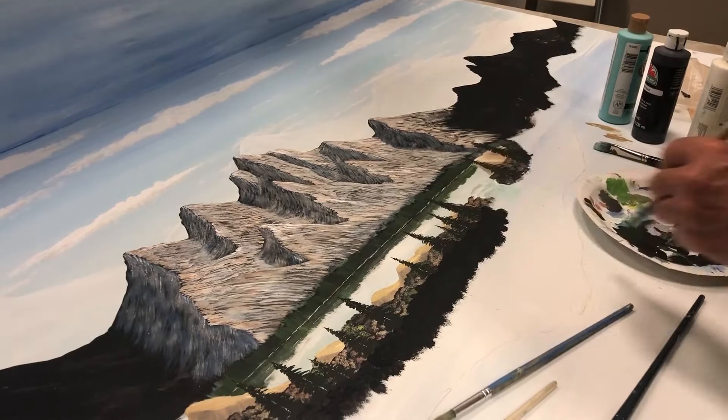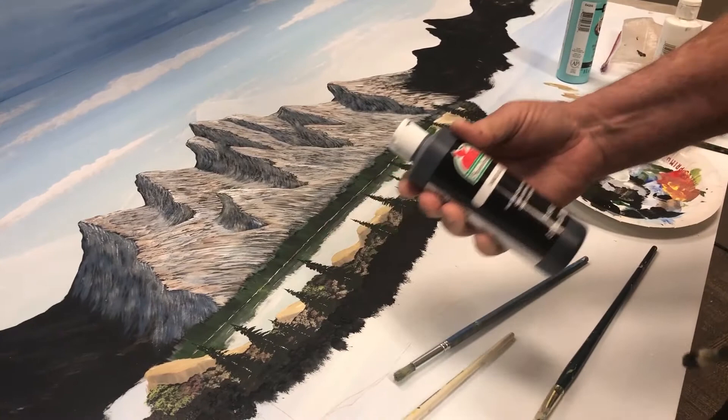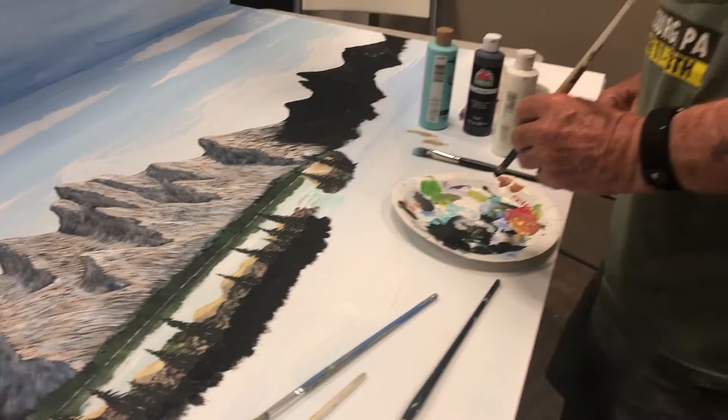Yeah, how long is it going to take for that to dry where you can go back and do something else on it? Not that long. And this is just acrylic craft paint, right? Yeah, this is just this stuff right here — it's just cheap Apple Barrel. I tried the Dollar Tree special paint, but that stuff doesn't work.